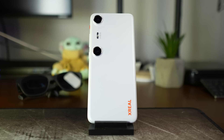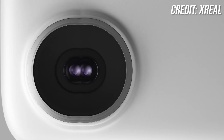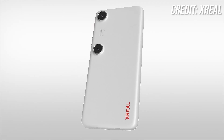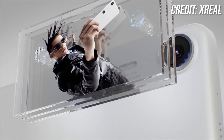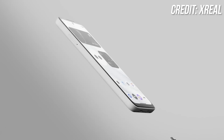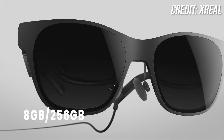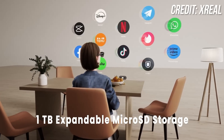ambient light, accelerometer, gyro, and compass. For the cameras, it features dual ultra-wide 50-megapixel cameras for standard photos and videos. These cameras are spaced at a 50mm in-the-lens distance for capturing 3D photos and videos. There's also an 8-megapixel front-facing camera for selfies. The Beam Pro comes in two memory and storage options: 6GB and 128GB, or 8GB and 256GB, with up to 1TB expandable microSD storage.